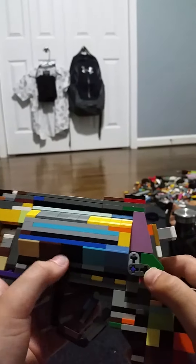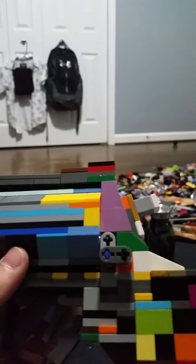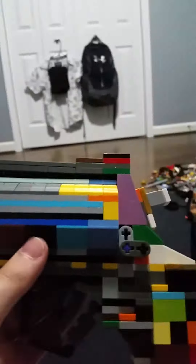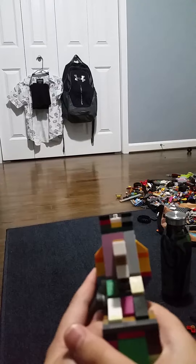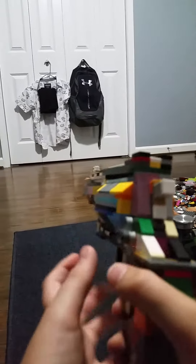Now this is designed by Andrew's Lego Models. I'm going to build one of his guns next, and then I'm going to build another gun — it's going to be a surprise.